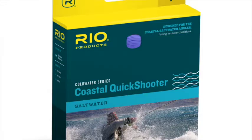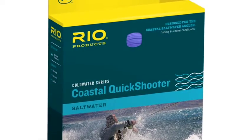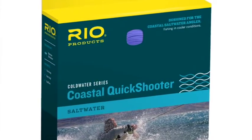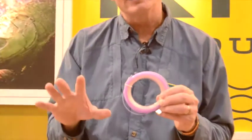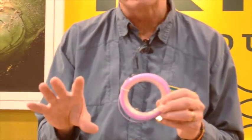Another saltwater line we came out with — I think it's got a lot of great reviews and a lot of conversations going, even this early because it's only just come out — it's called the Coastal Quick Shooter. The Coastal Quick Shooter is a line designed for fishing off the coast, as the name suggests. It's a cold water line, not a tropical line. The line is clear — it's got a clear head. It's a clear intermediate; the whole line sinks about one and a half to two inches per second.